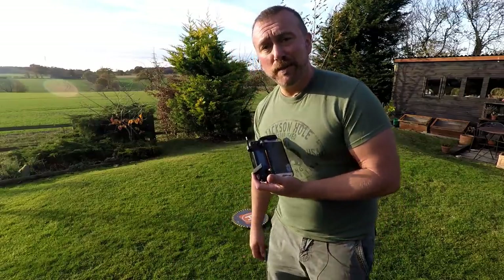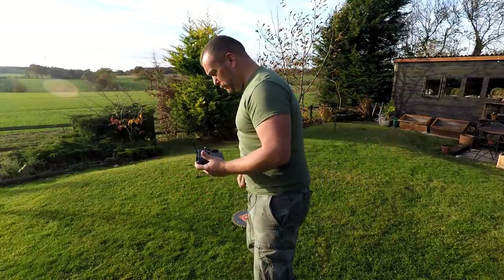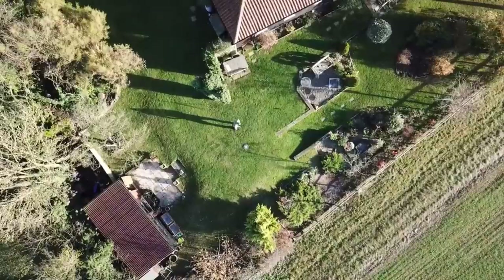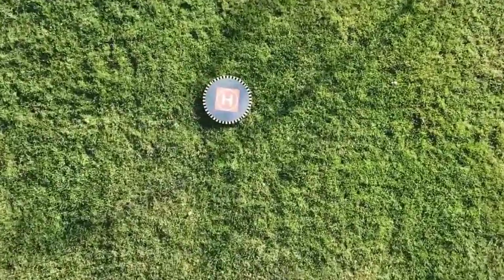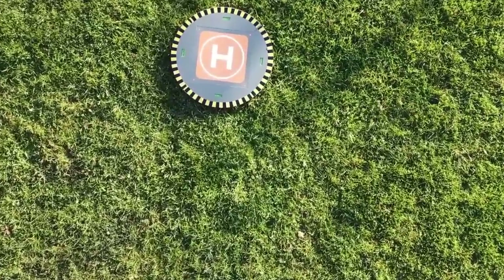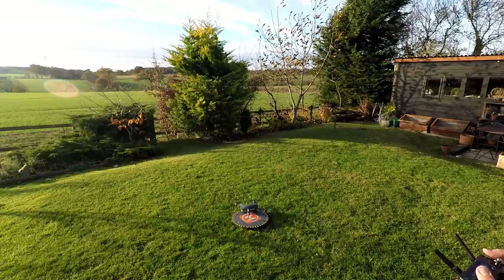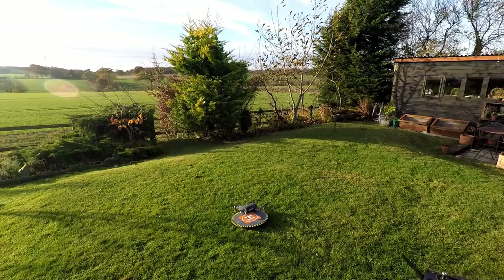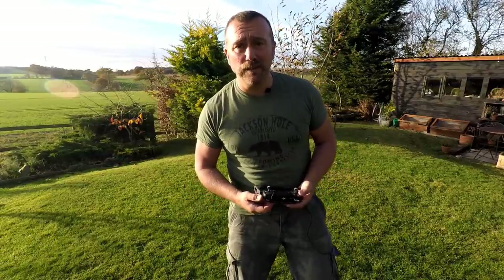More than 20 meters away - let's do return to home. Not great. So to me the landing pad is more of a takeoff pad.